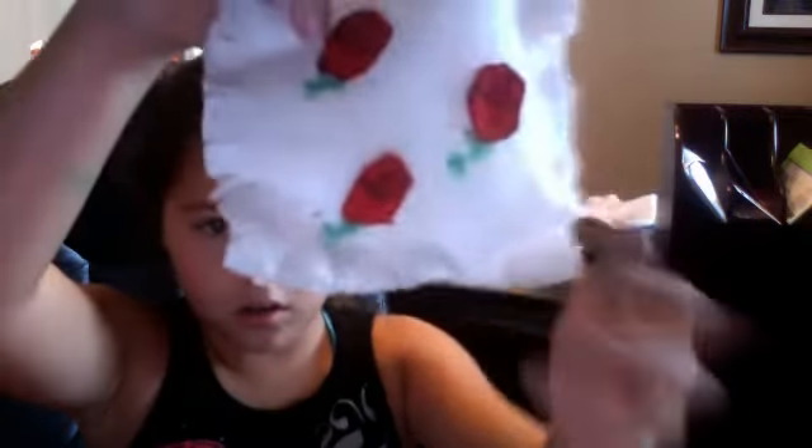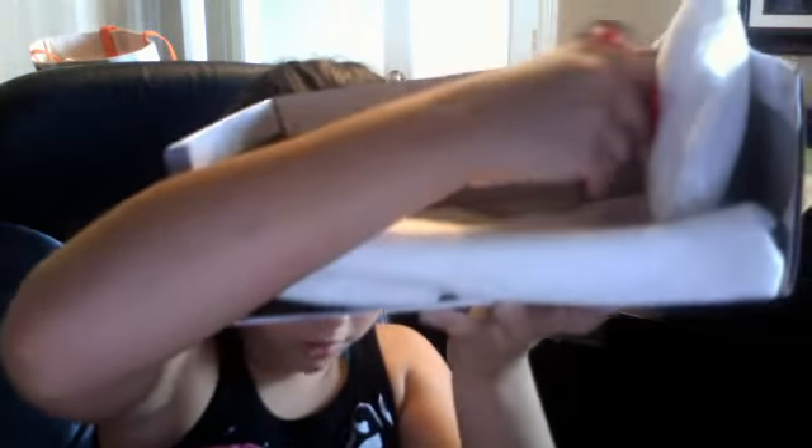I'm also going to use this for my other American doll. Then I have this — there's a pillow, and then I have a little mattress. I still have to make the blanket, so Trista's making one right now. Sorry it has a dog. Hope you enjoy, bye, love y'all!